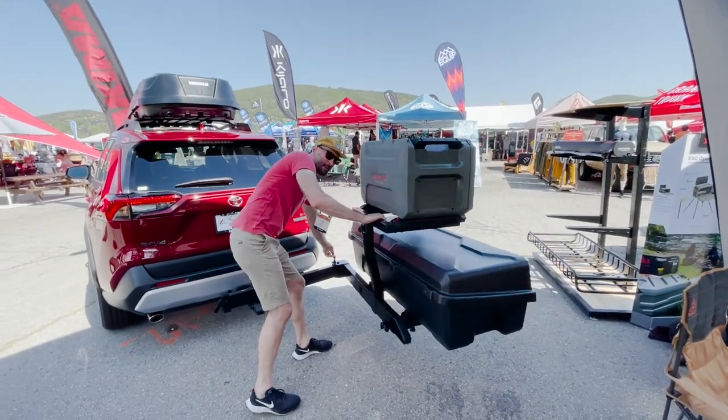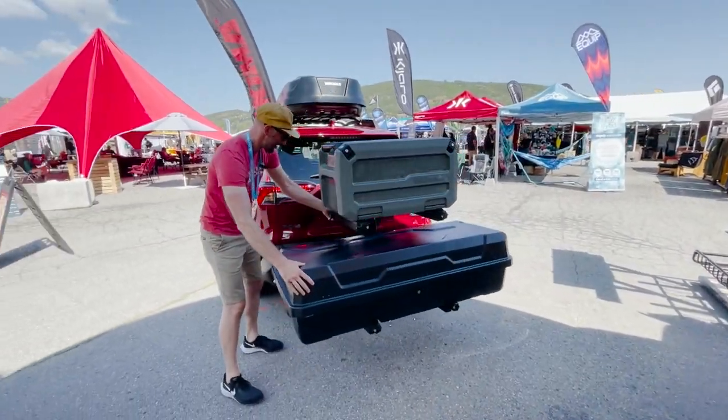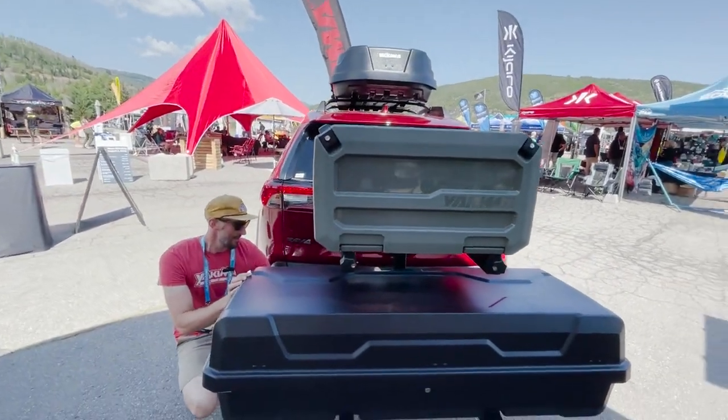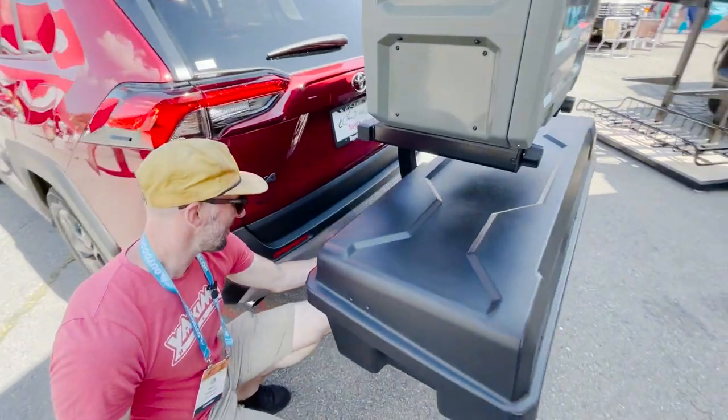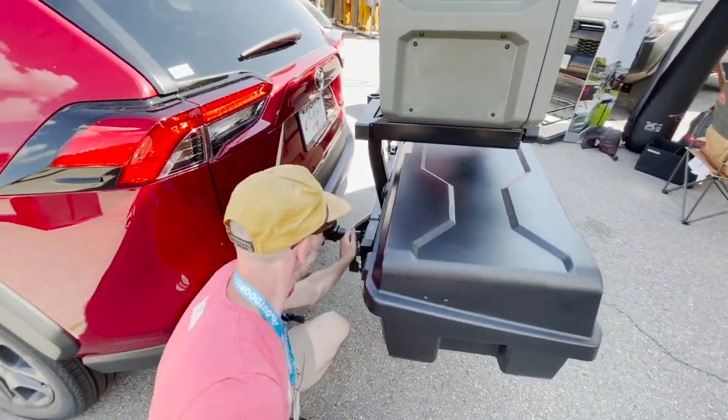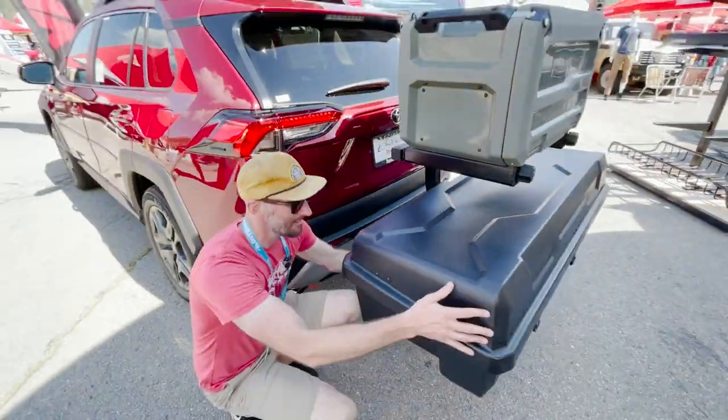Pull this pin here. That'll click into place. And then you just tighten that wing nut that we loosened the whole system with. Just give that nice and snug, and you're good to go.